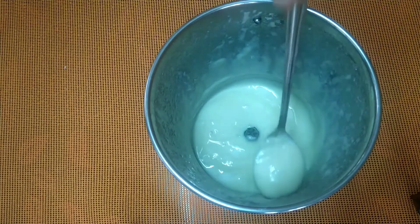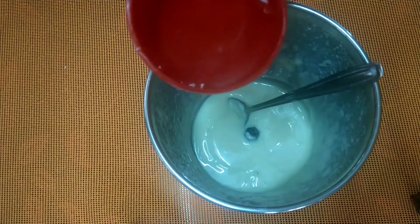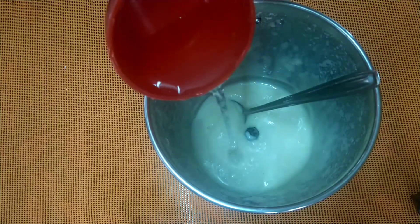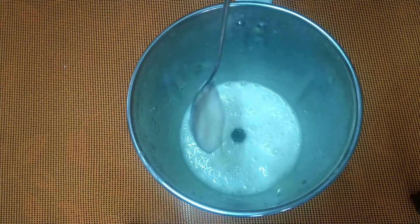Now it is very thick and has a thick consistency. Now the milkmaid is ready.